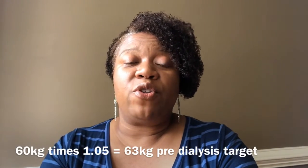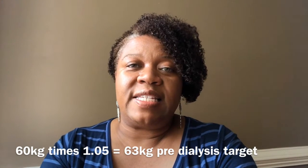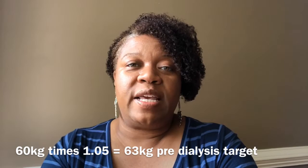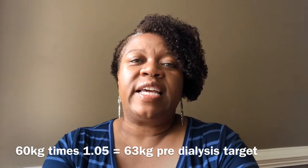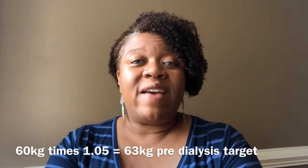It's also important that the patient understands a projected pre-weight. If you're 60 kilos, the recommendation is that you don't gain more than five percent of your target weight between sessions. Five percent of 60 is three kilos, so we don't want that patient coming in with more than about 2.5 to 3 kilos gained. Some patients with cardiac issues can't pull off three kilos, so they need to restrict fluid intake accordingly, but most patients can achieve their target weight if they attend all their sessions and run their full time.